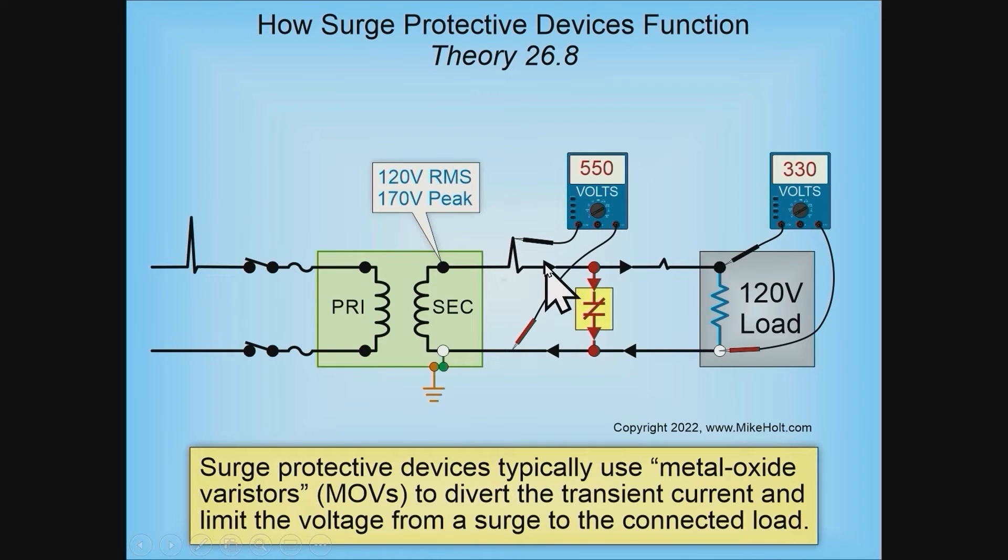Not only do you have heat at the MOVs, but because you may be carrying hundreds of amperes through the wires to achieve a 110-volt drop, the wires are heating up too. We're absorbing the transient energy by spreading it — heating the wire resistance and heating the MOVs — which all works to slow down and reduce the incoming surge.